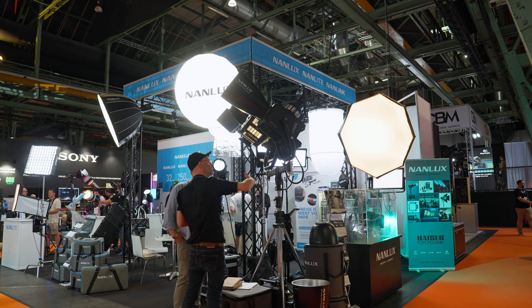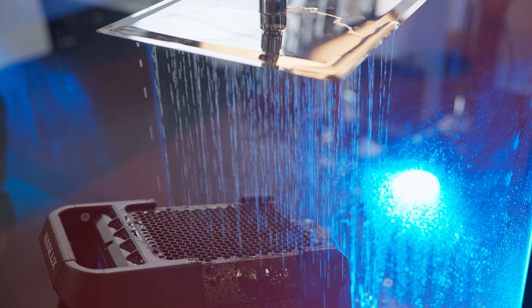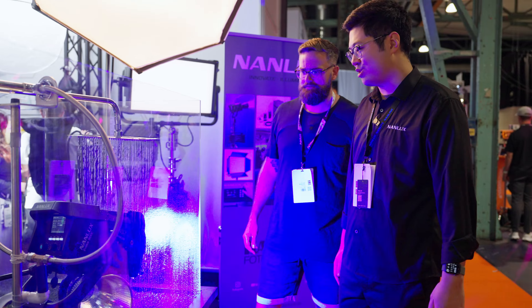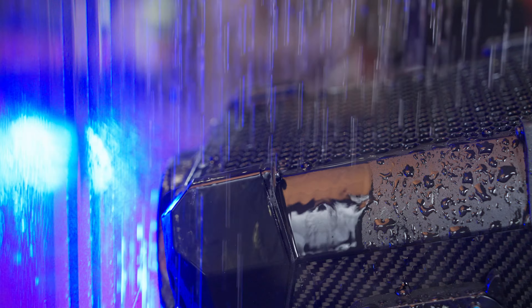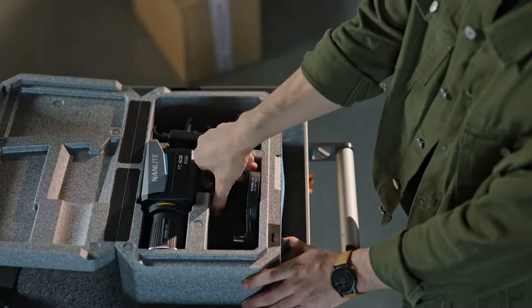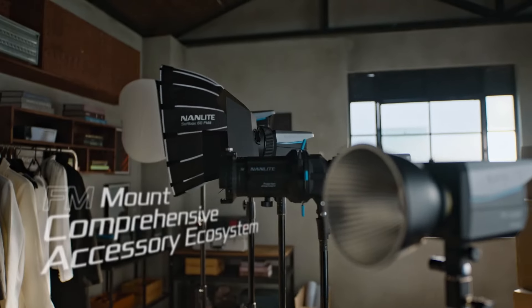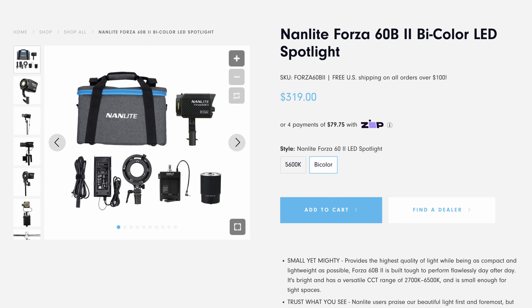Next, we had a look at the NAN Lite booth where they were demonstrating their new technology on how to clean their lights — basically giving the light a shower. The IP rating for the 900C is IP55, the EVO 1200 is IP54, and the rest are IP55. NAN Lite also recently released the new FC60, FC120, and FC500 Lite, which are a more budget option to the Forza 60, 120, and 500.